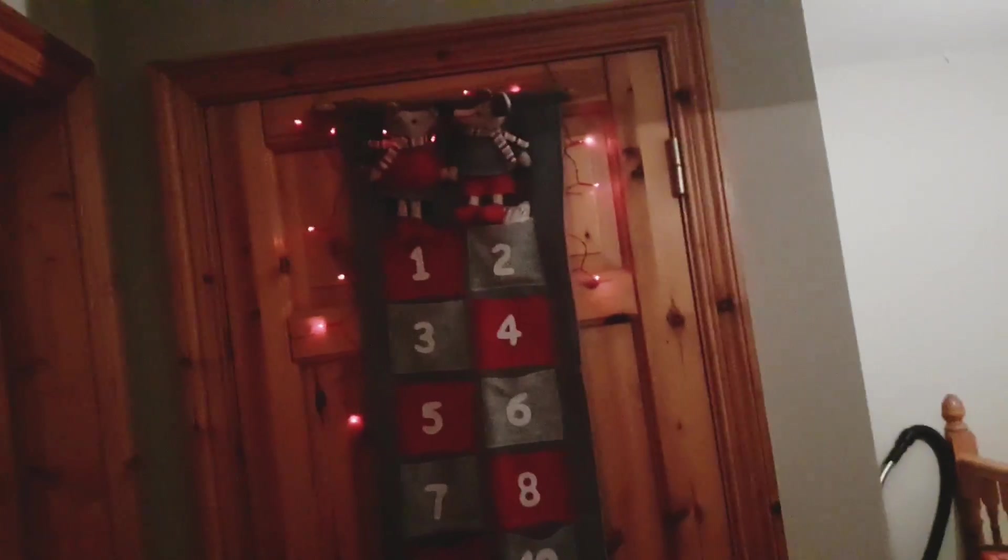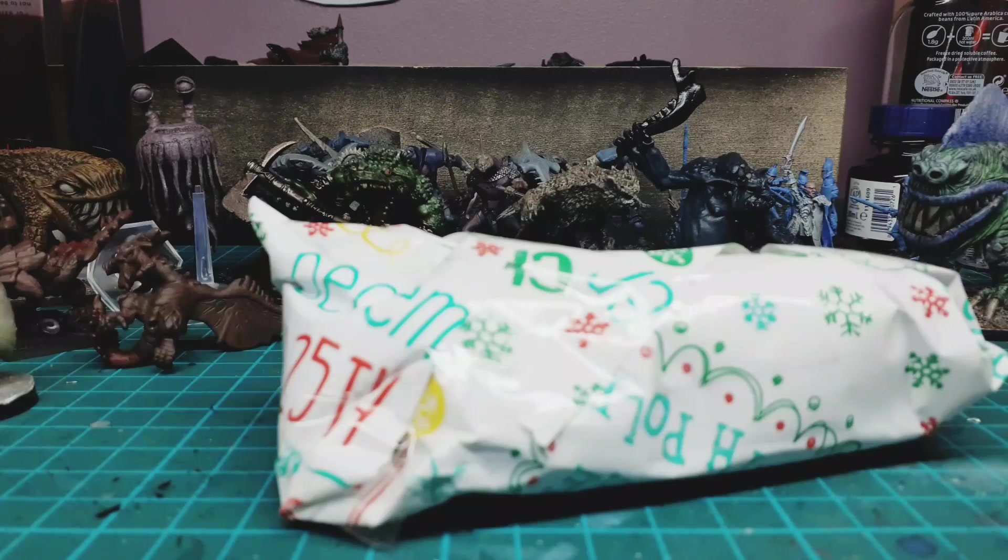Hey guys, welcome back! It's going to be day two of my hobby advent calendar. I've put a little bit of effort here with the real lights, and hopefully the camera angle will work as well this time. Let's see about number two — it's a wee bit softer. Okay, I'm going to pop down to the desk and we're going to open it up.